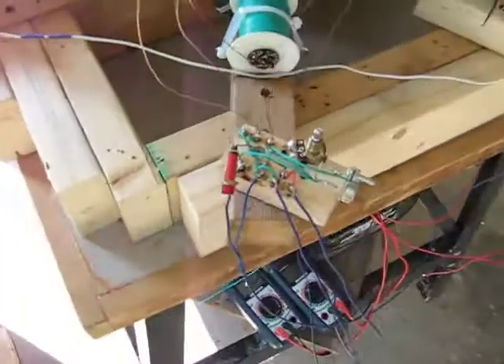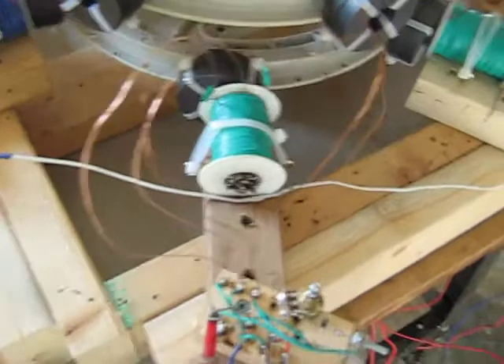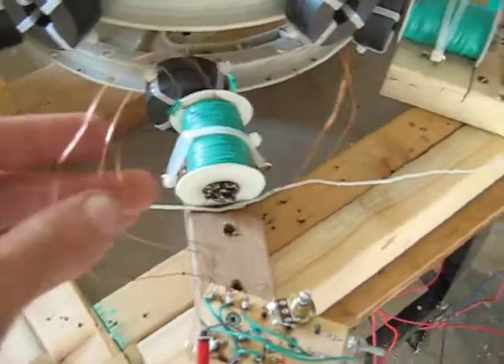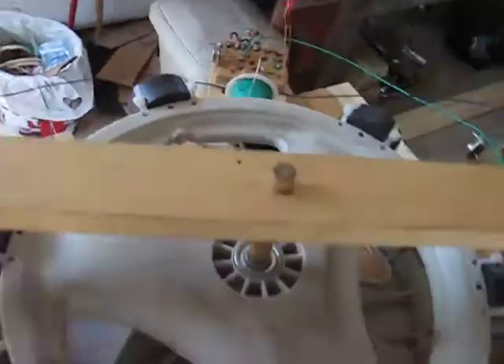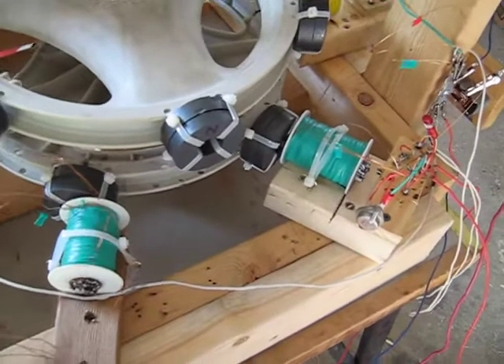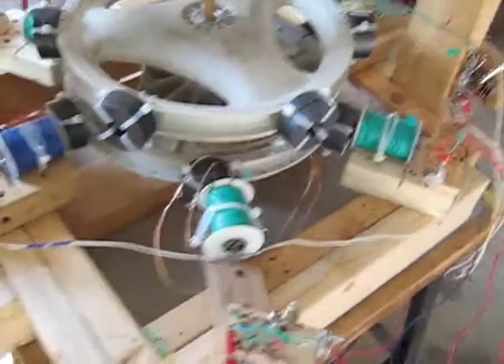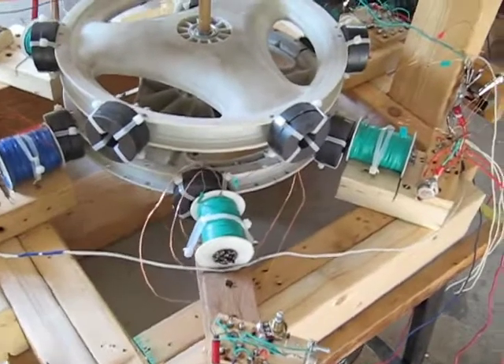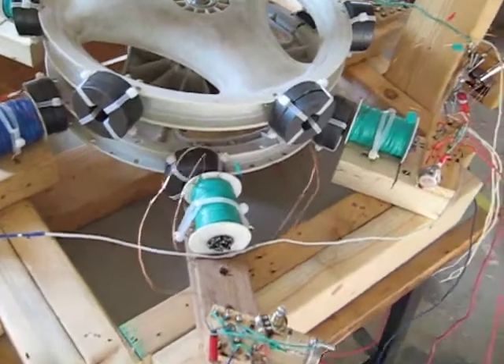Nice, well wound coils with a nice thick run wire on each. Some are tri-filer, some are quad-filer. Basically that's only because the wire I had was already wound into bi-filers and it's a real bitch to get them apart. So I doubled them up and it turned out perfect because you want to have the right ohmage on the run coil.